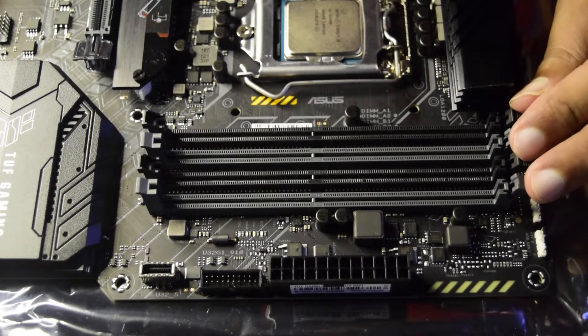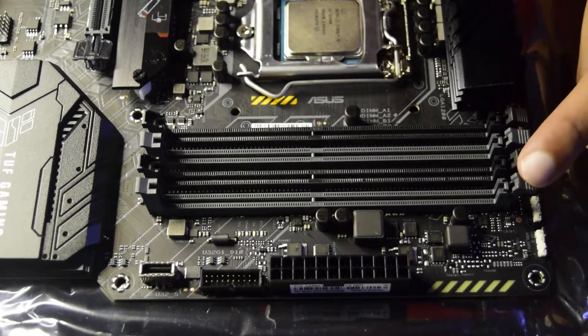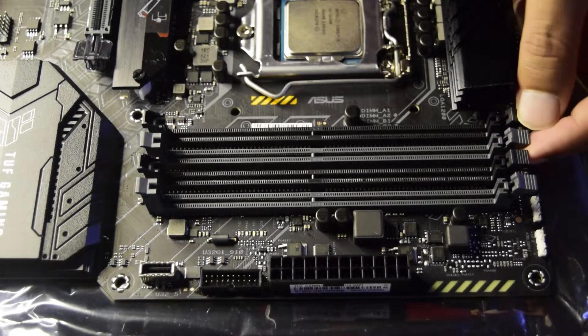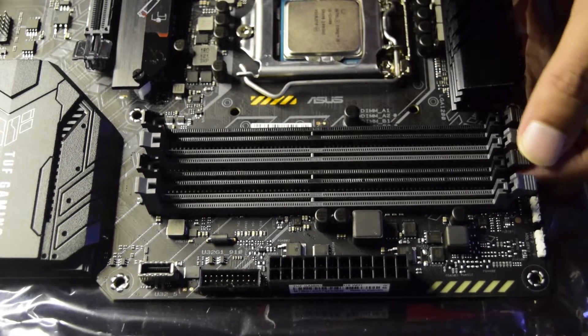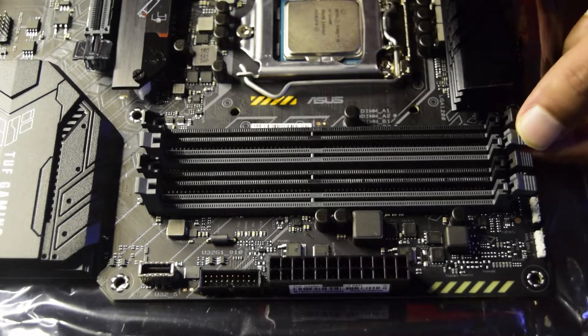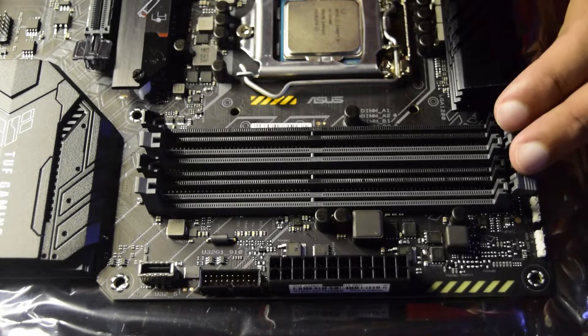Before you put the RAM in, ensure the latches are pulled back. When you press the RAM in, it will automatically slide in and lock — you do not need to push the latch manually. When you hear the click of the latch, that is how you know your RAM is properly installed on the motherboard.